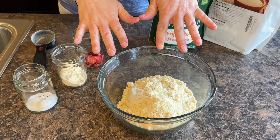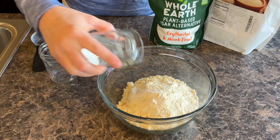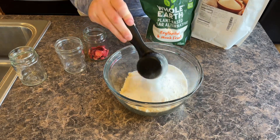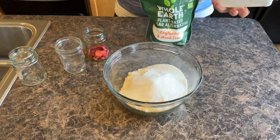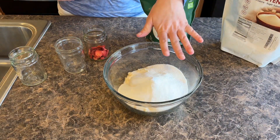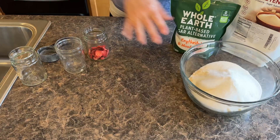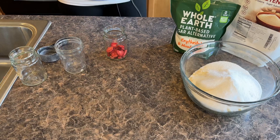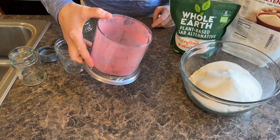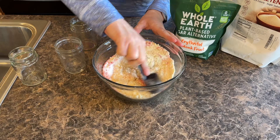Next we are going to mix all the dry ingredients. I have my two and one-fourth cups of almond flour, a fourth of a cup of coconut flour, three teaspoons of baking powder, and then I'm also going to be adding in my sweetener. I'm going to do a half a cup — a fourth of a cup of allulose and a fourth of a cup of erythritol monk fruit. I'm also going to add in my freeze-dried strawberries — blending them in my ninja chopper just to make sure they're nice and powdery. This ended up being maybe a tablespoon, just to give it a little bit more of that strawberry flavor. You could add a little bit more if you want.